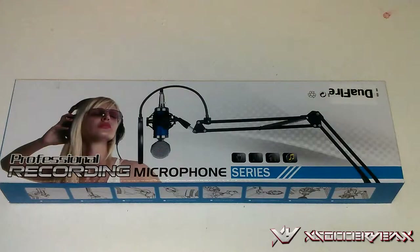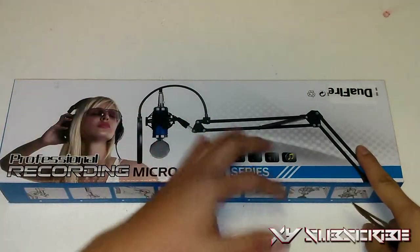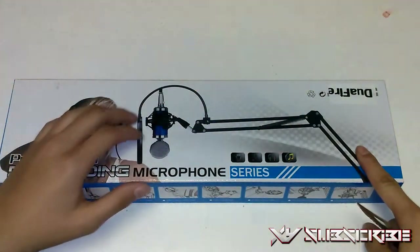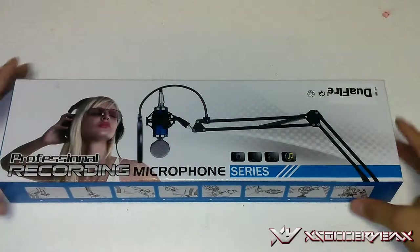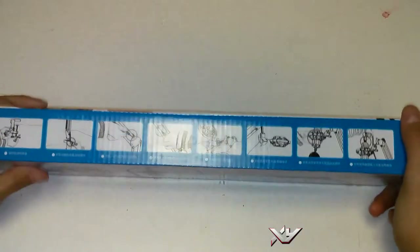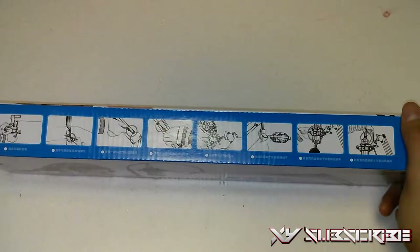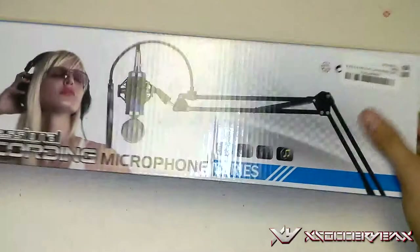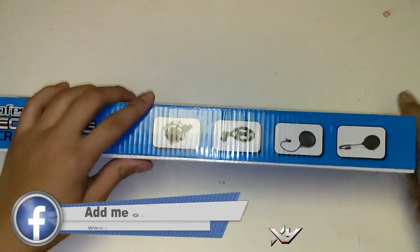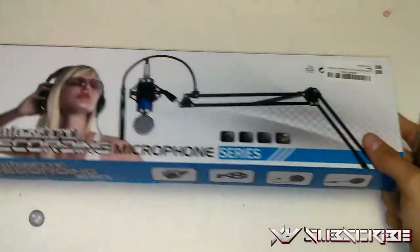In the packaging we got a professional recording microphone series from Durafire — the nice microphone with the pop filter, and here's the arm stand included. Over here it shows instructions in another language, maybe Japanese or Chinese, but it shows how to pretty much install it. It has some springs, and then we got the shock mount and pop filter.